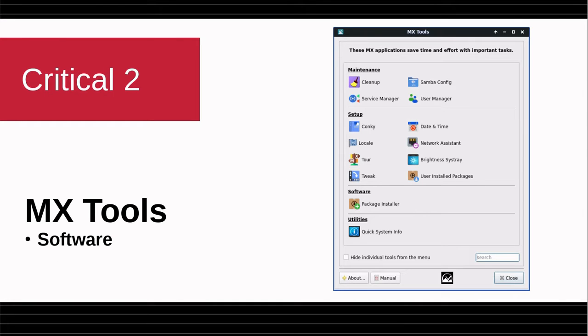Critical point two: MX Tools is a lot less populated than you're used to if you know MX Linux. That's because we're dealing with an image and a lot of the tools can't do anything with images, so I've simply eliminated them here. The package installer is on the desktop, just to remind you that by far the safest and most convenient way to install software is still the MX package installer.